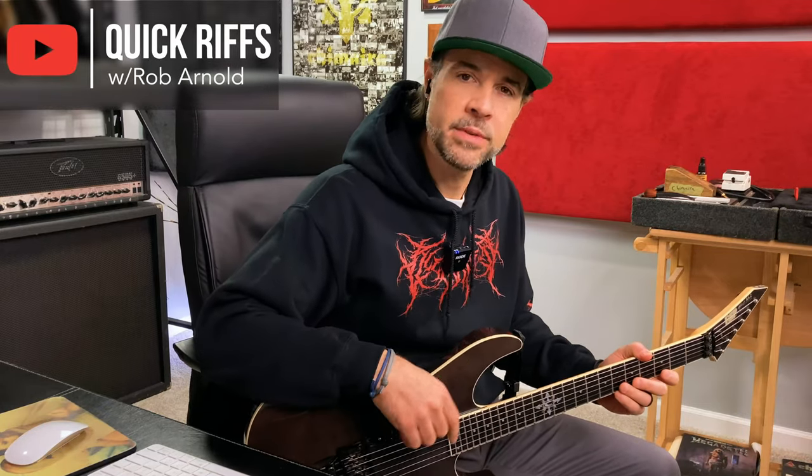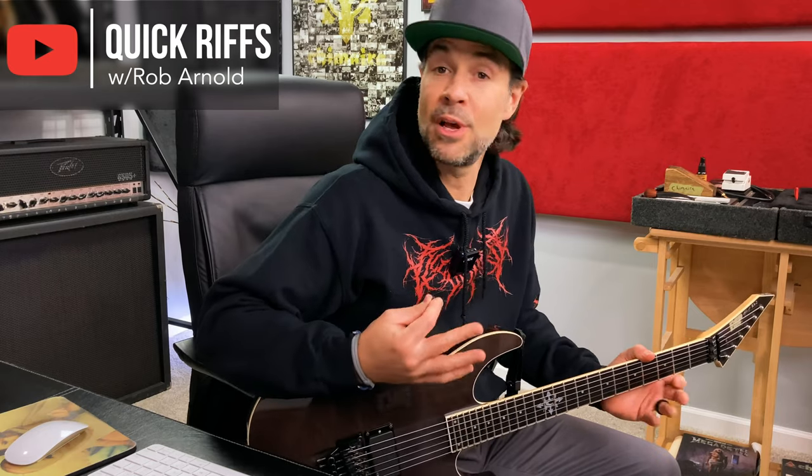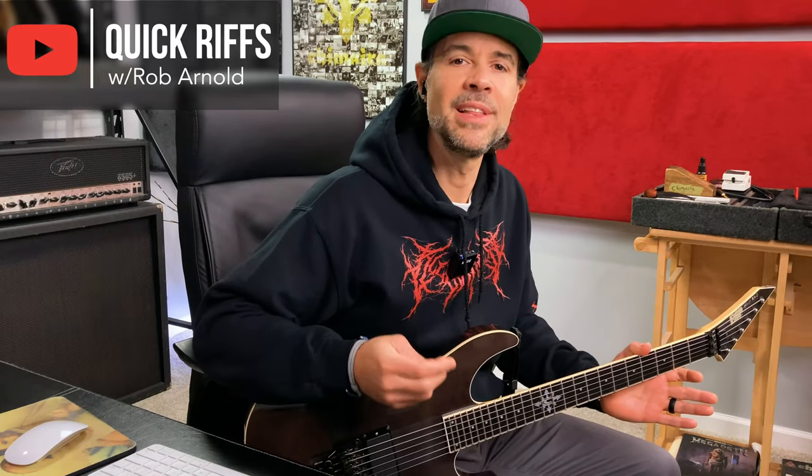Hey, what's up and welcome to another Quick Riffs where I teach and explain songs I was a part of, or riffs or songs that I loved growing up that I think have cool riffs and parts, or theories or methods that I think would be important to learn for your guitar playing journey.